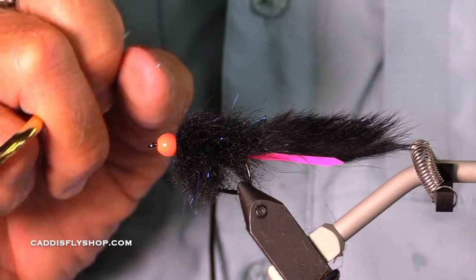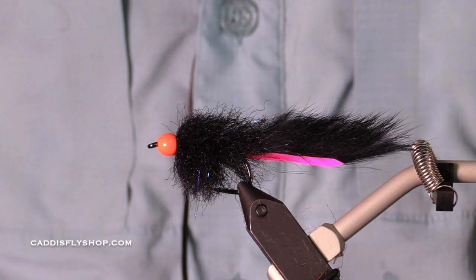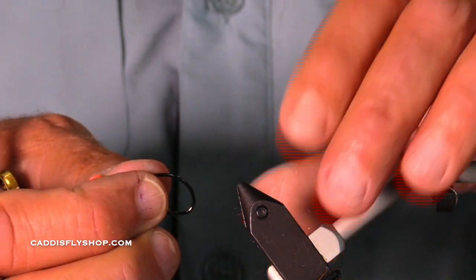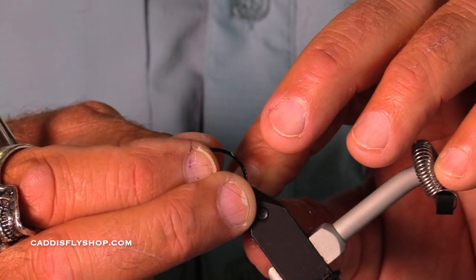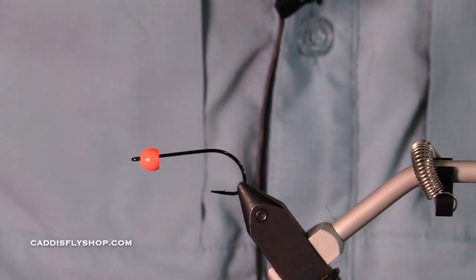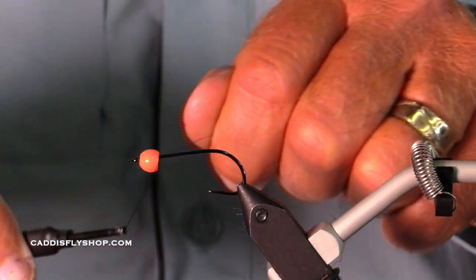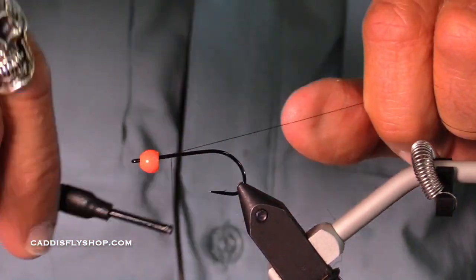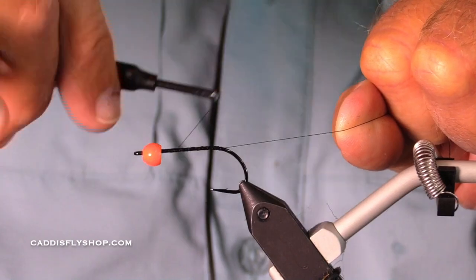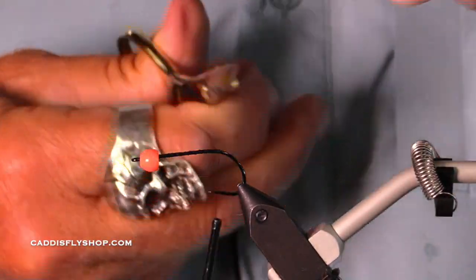The hook is an A-Rex N-15, but I'm going to be flexible. I'm going to use an A-Rex Predator Stinger in a size 1. The other fly is tied on a size 2, which just goes to show that not all of these flies are tied on the same wire or proportion. You've kind of got to look at each hook and each manufacturer and figure out your sizes.